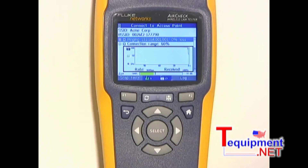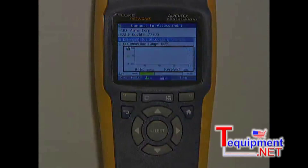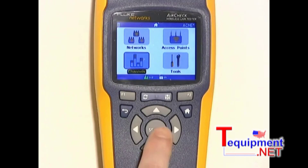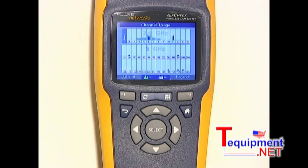You can see now the connection quality is going down. Sometimes you can get a wireless connection, but the quality isn't acceptable. AirCheck can help you figure out why. One possible issue could be too much traffic. Let's go to the channel screen and see what's happening. Here you can see how much Wi-Fi bandwidth is being used. Blue is Wi-Fi traffic and gray is interference. You can see here that channel 6 is very, very busy.